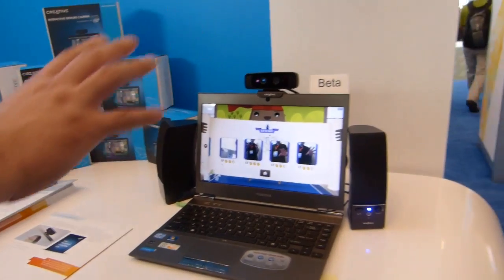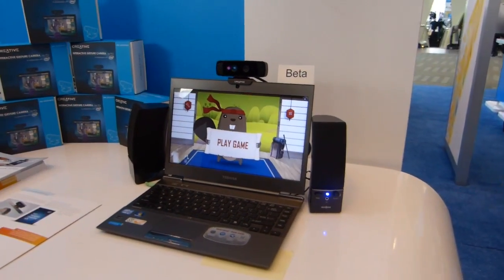This is Chippy at IDF 2013 with Ultrabooknews.com. Thanks for watching.